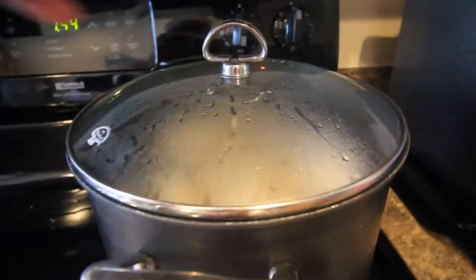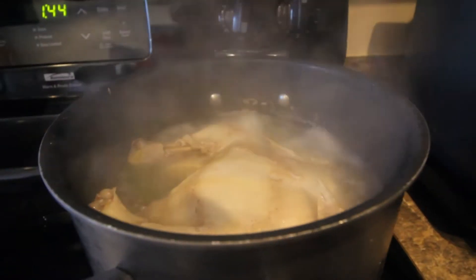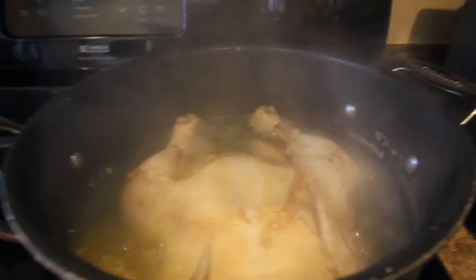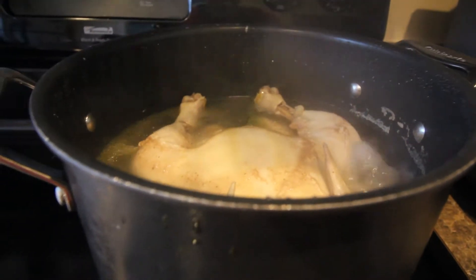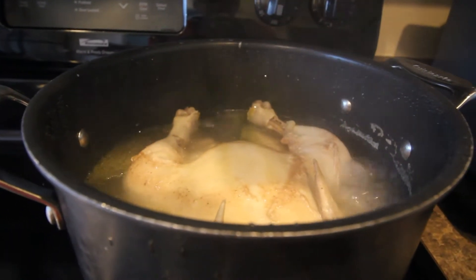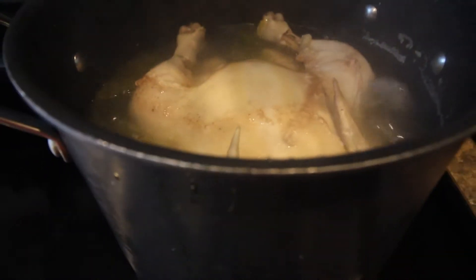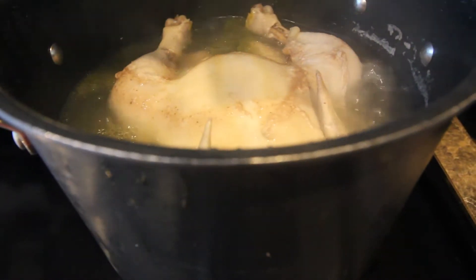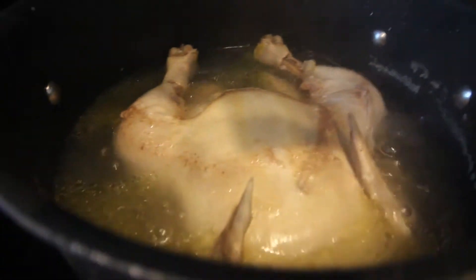A lot of people don't put chicken, but it's really your preference — gumbo is a personal thing. It's what you like and what works for you and your family. Do what tastes good for you. Here's my chicken boiling — eventually this will all fall apart, and once it breaks apart it's good to go. Closer look at my shrimp stock: it has a nice yellow golden color — that's what you want.